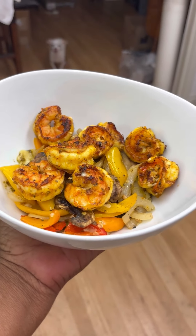Look at that, y'all. Even Peanut wants some. Now let's go ahead and give it a taste and see what we think.